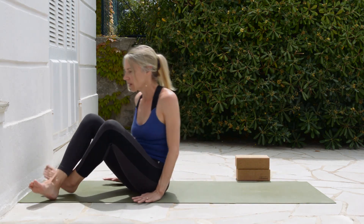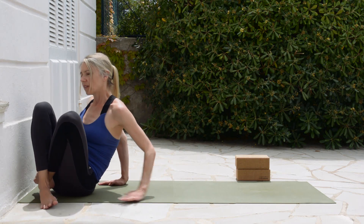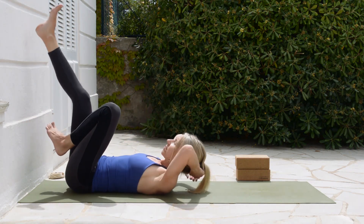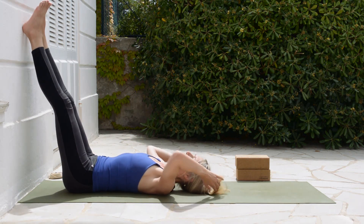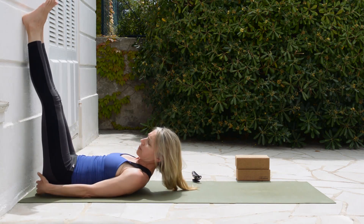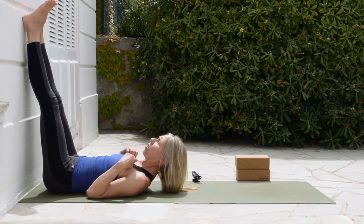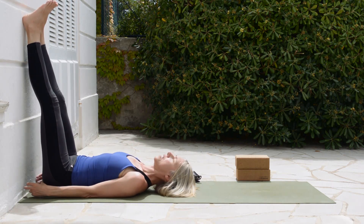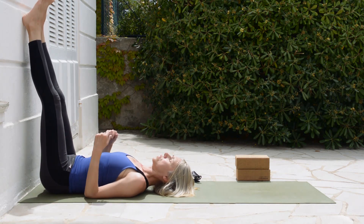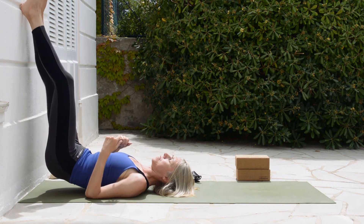Come close to the wall, then swivel and lie down. You can wiggle yourself a little bit closer — you don't need to be completely touching the wall; you can stay about 10 centimeters or so away. Now walk your feet a little bit up the wall.